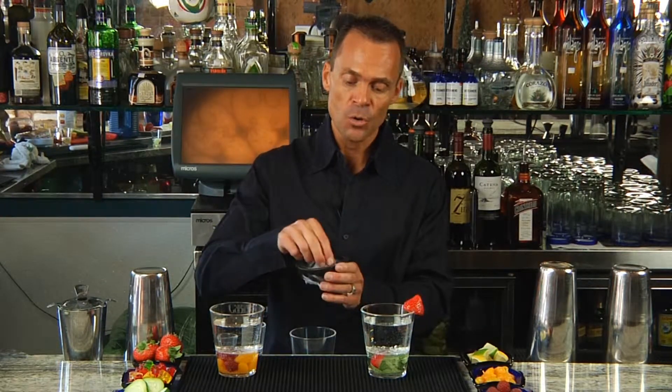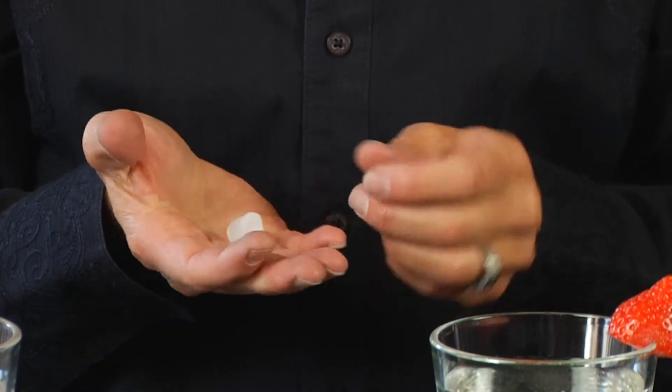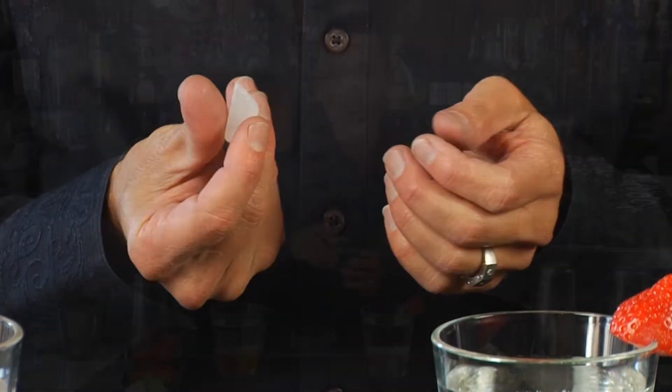As you saw in the video, you can actually handle dry ice with your bare hands, so long as you keep it moving between your fingers. You would never want to see who could hold that dry ice the longest, because you will let it go. But all in all, dry ice is a very easy item to use, and it's safe to use, so long as you're using common sense.